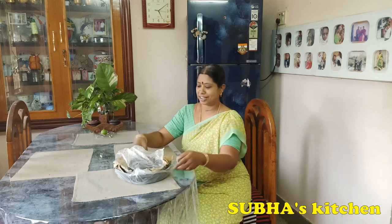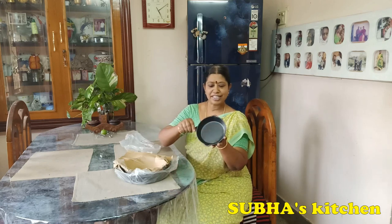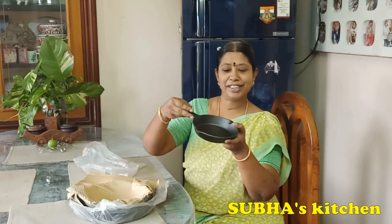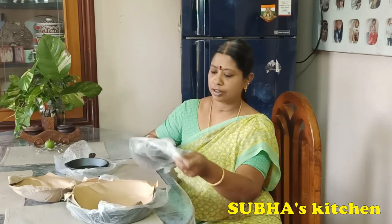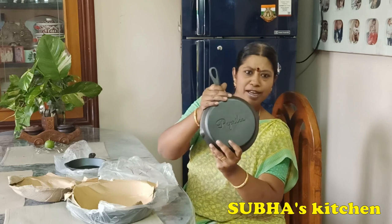The total weight is 4.7 kg. This is a cast iron cookware set with 3 skillets. This is a 6-inch skillet — it's so cute. We can make omelettes and chutney in it. This is Peppirica, that's the brand name. This one is about 8 inches, from the same company.